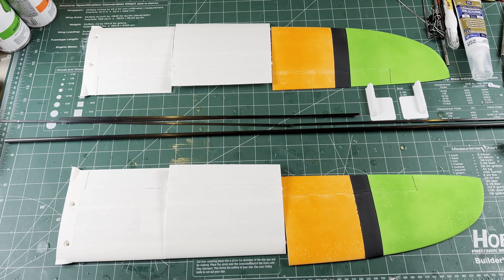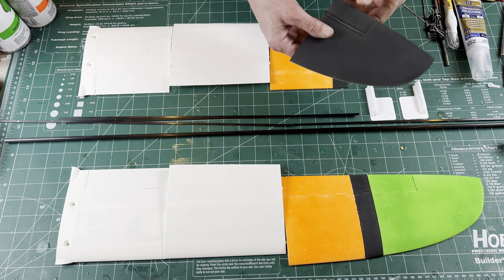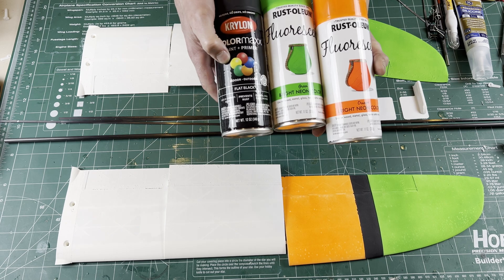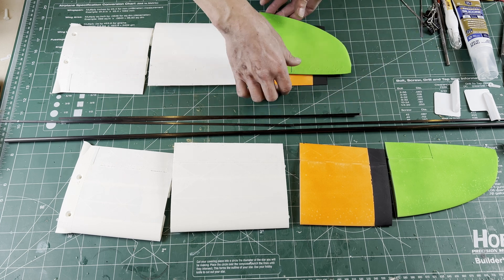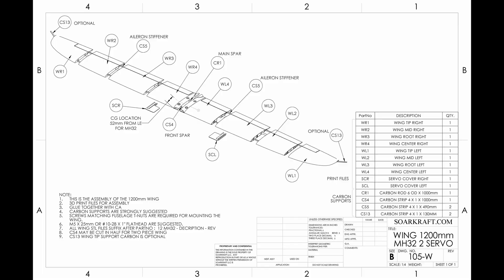Here are all the printed parts and hardware for the wing. I like to add paint before doing anything else — flat spray paint seems to work well. I tape-mask the edges and paint the black first. These colors are from Home Depot and I use two to three light coats. Because I'm doing a two-piece wing, I'm going to work on one side at a time, and I will be cutting the front CS4 spar in half.